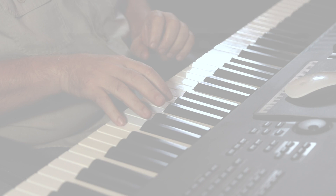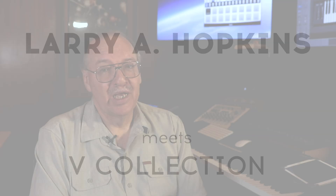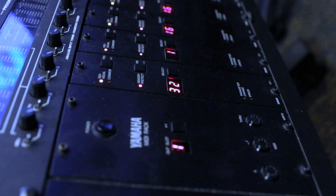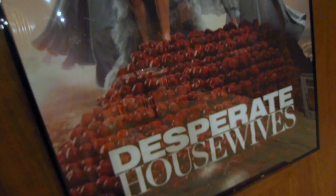My name is Larry Hopkins and I've been an Arturia sound developer for many years, almost from the very beginning — part of a wonderful team. I was one of the original programmers back in the 80s to do FM synthesis for multiple companies including Yamaha. I still have a lot of my original FM synths here. I started in music and sound at a very early age.